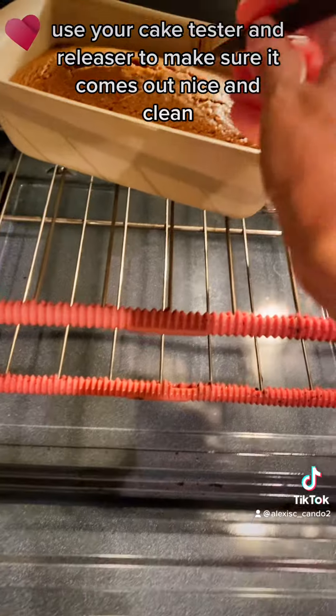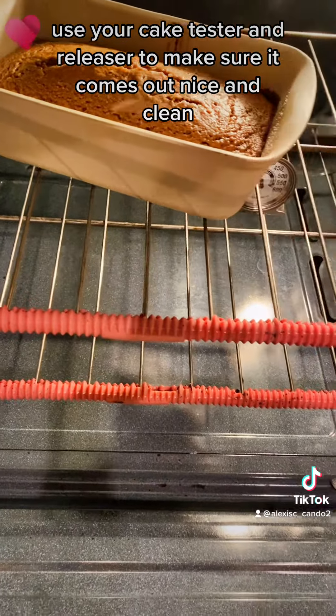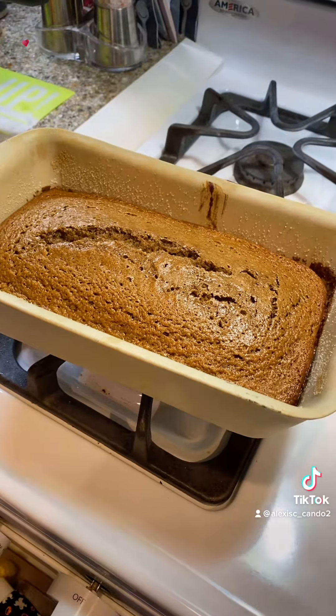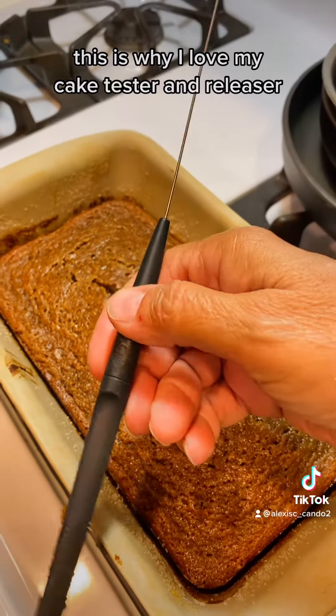Set your timer for 45 minutes — it may take up to 55 minutes to bake. When the timer's up, use your cake tester and releaser to make sure it comes out nice and clean. All right, it's nice and clean.